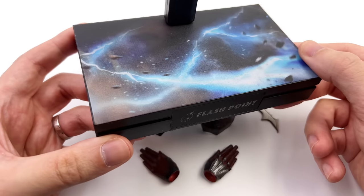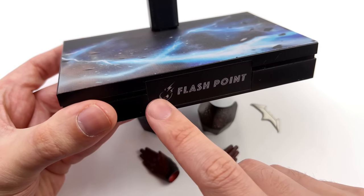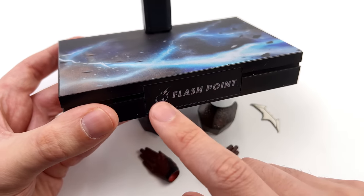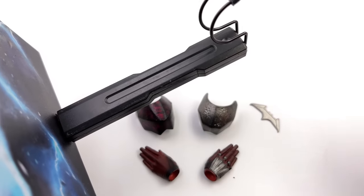Starting off with the display base: it's the modern rectangular style base with a speed force lightning print on the surface and 'Flashpoint' up front. Flashpoint — don't do this. Simply leave it blank. Nobody wants to have this weird name on the front of their display base.